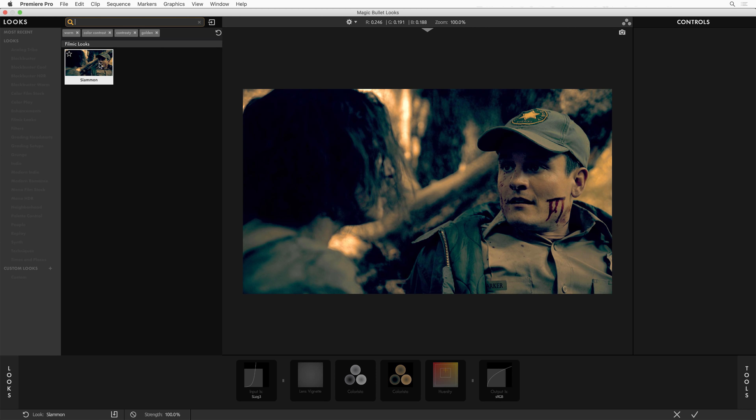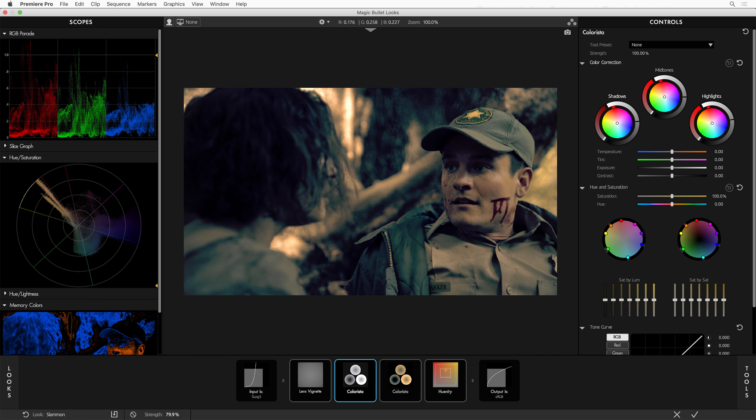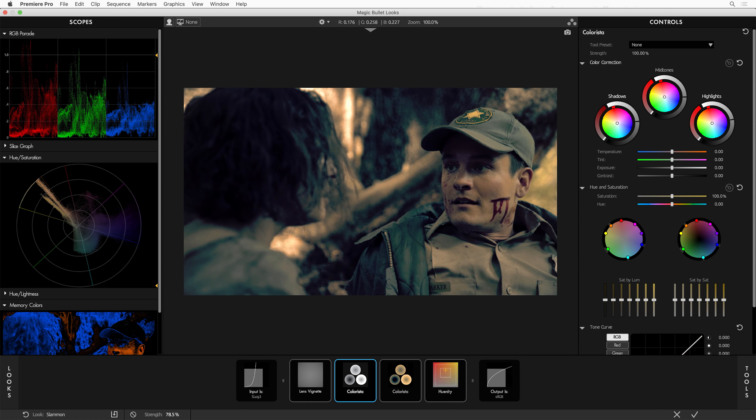Remember, with any of these looks, we always have this strength control. If they come off the truck looking a little too hot like this one, just drop down the strength and you're blending the look away — dial it in exactly how much you want. Or use the look as a starting place. When you apply a look, one of the tools will be selected — this is the tool that we think you might want to tweak and edit to your heart's content.